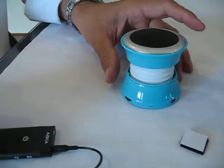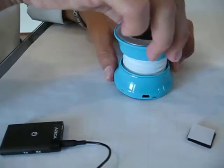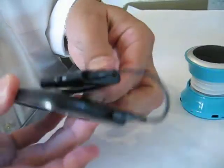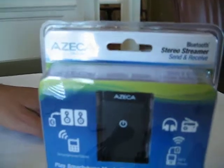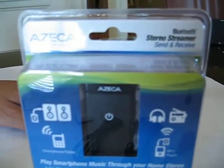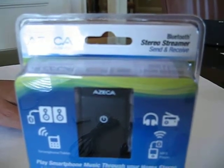For devices that are small, like MP3 players, this is a great way to add Bluetooth functionality. It also comes with a piece of Velcro, so you can stick it on the back and attach it to that device like this. So this is the transmitter mode only for the Azica Bluetooth Stereo Streamer. We'll have another video showing the receiver mode. For more information, go to azika.com.